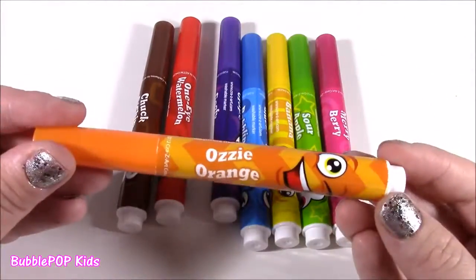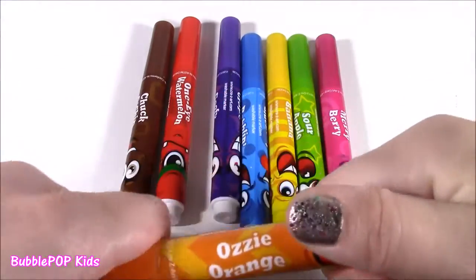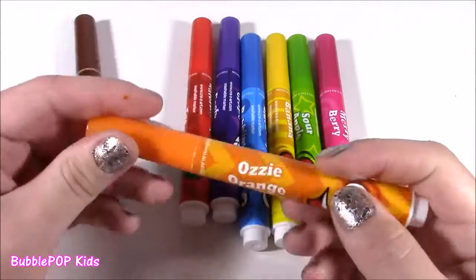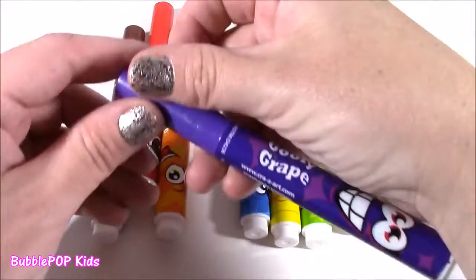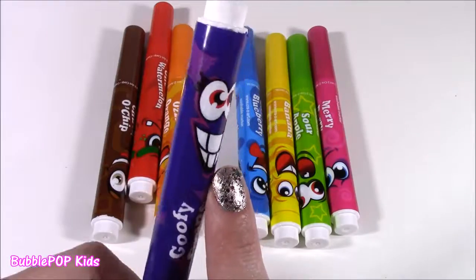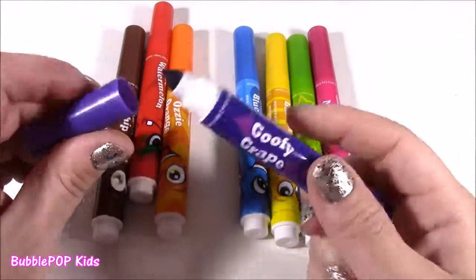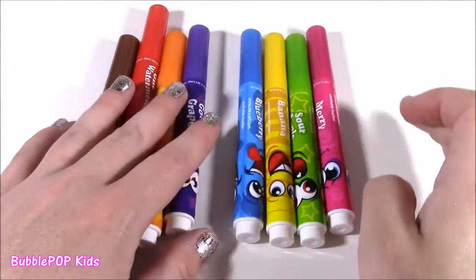Next one is Ozzy Orange — look at that one, he's winking. It's an orange color — really citrusy, smells like orange juice or lemonade. It's a good one too. How about this one? Of course, it's going to be grape — Goofy Grape flavored. He looks really goofy. The grape is so, so strong — I think after the chocolate chip, this is the best. It smells like grape juice. I love that one.